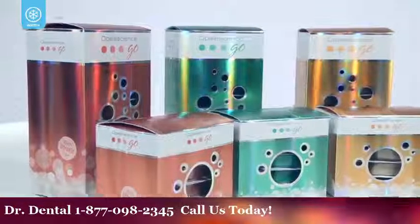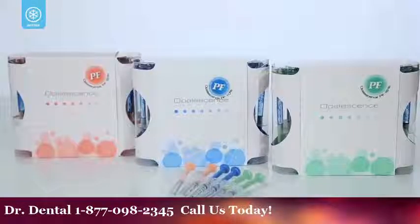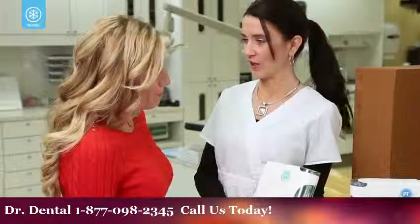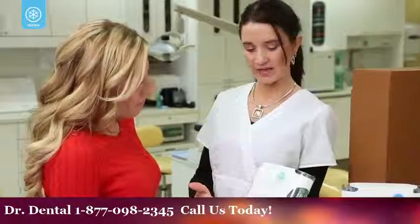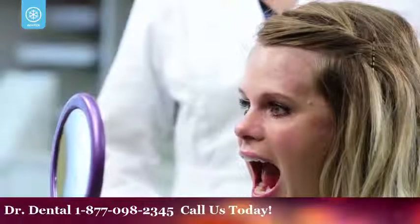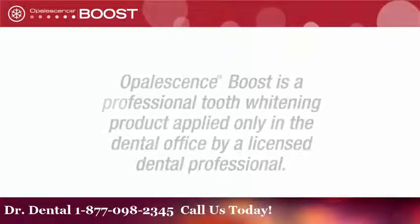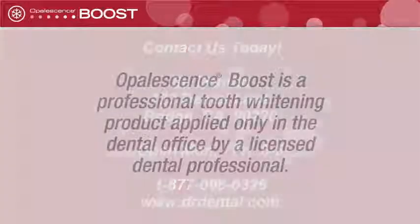You may choose to follow up your in-office whitening treatment with a take-home treatment to continue whitening or as a touch up. Talk with your dental professional about follow-up whitening options. In as little as one hour, Opalescence Boost can give you the bright white smile you've always wanted. Talk to your dentist or visit opalescence.com to learn more.